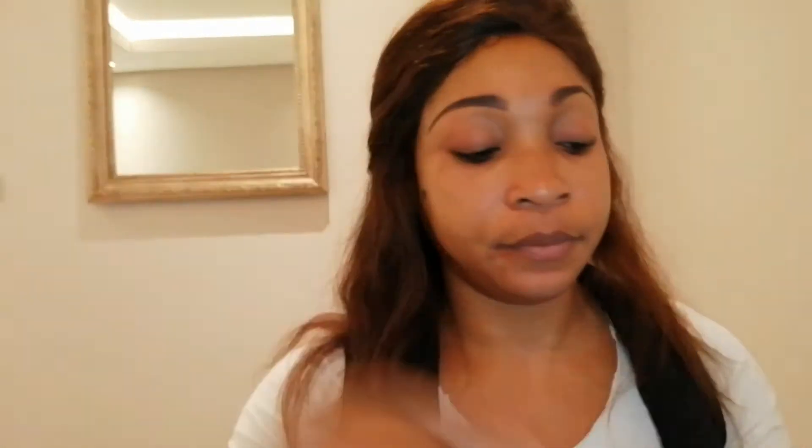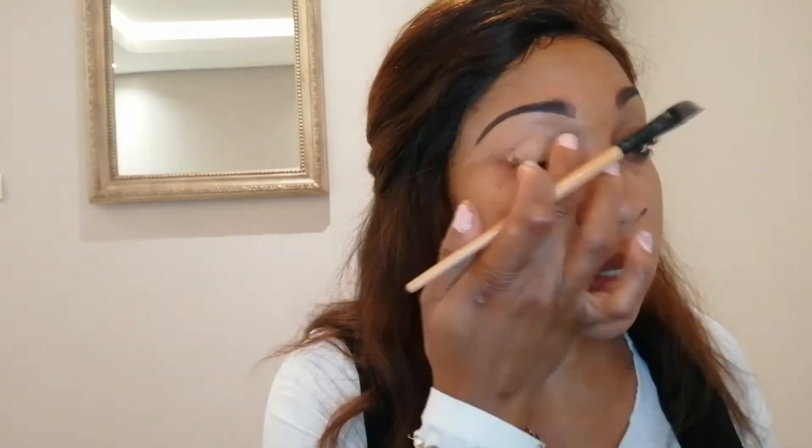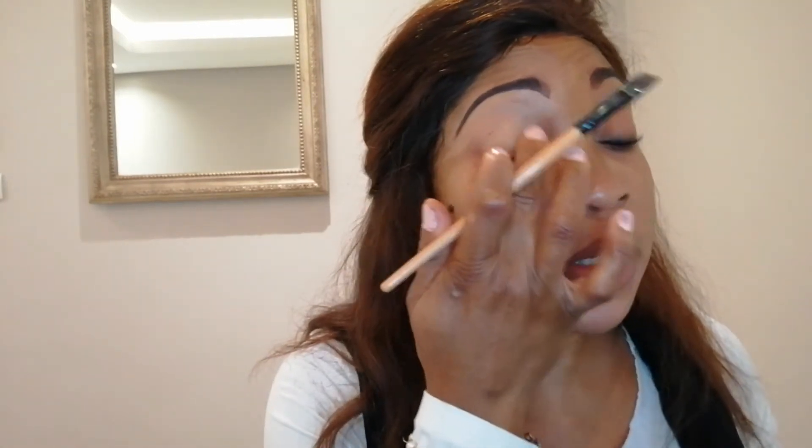Next up I'm going to be using a concealer in the colour Warm Honey — I'll be using two different colours of concealers. I'm going to start with the bottom part of my brows first, and I'm just going to apply that all over the bottom of my eyelids following the shape I've drawn on. Then I'm going to be applying some of the same shade of concealer over my eyelids just to make sure it doesn't get slippery when I do apply the eyeshadow.